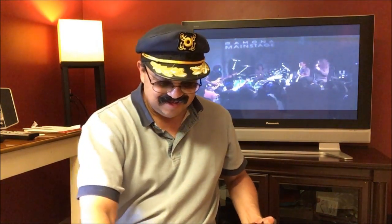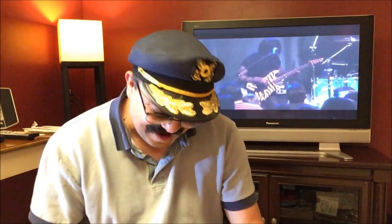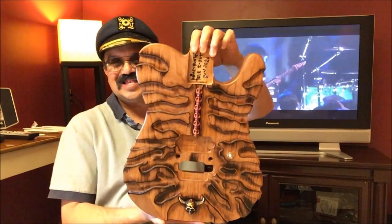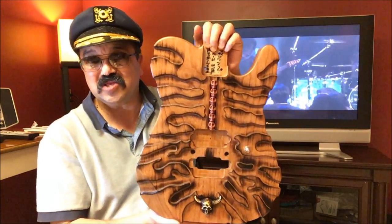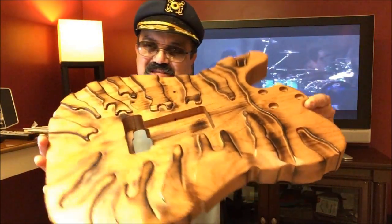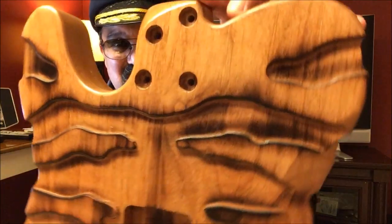Oh my god, are you ready? This thing is awesome! It says 'Headhunter Telly by 2017 June one' — he calls this the Tony Caster. Look at that — it's the Tony Caster! It's the first ever — it's like his replica of a headhunter guitar, but in a telecaster mode. This is the first of its kind, the only one in existence. Look at the detail!